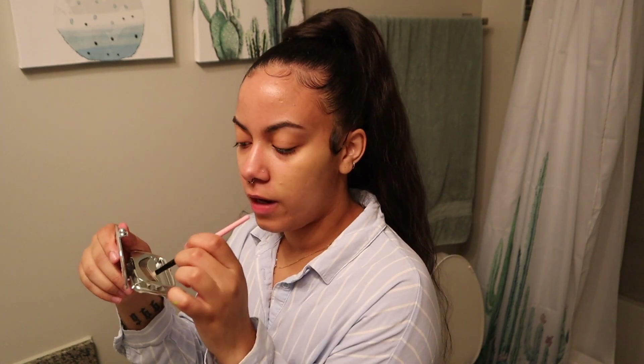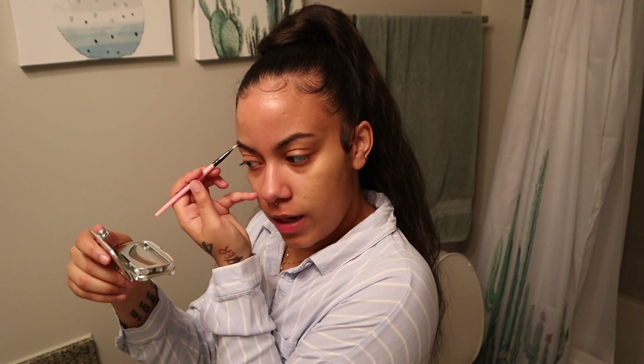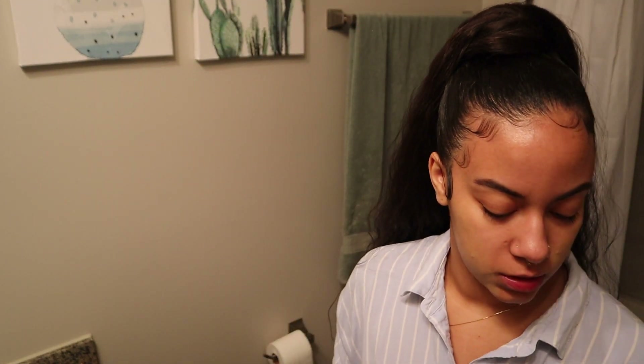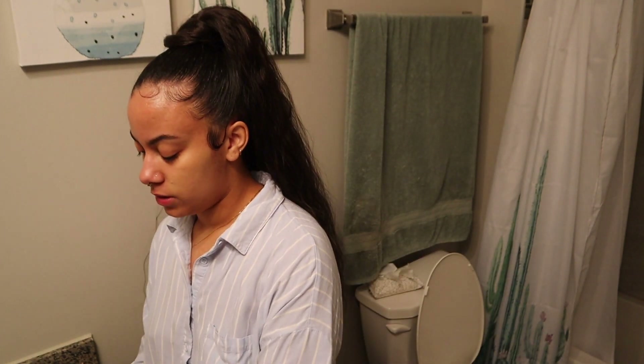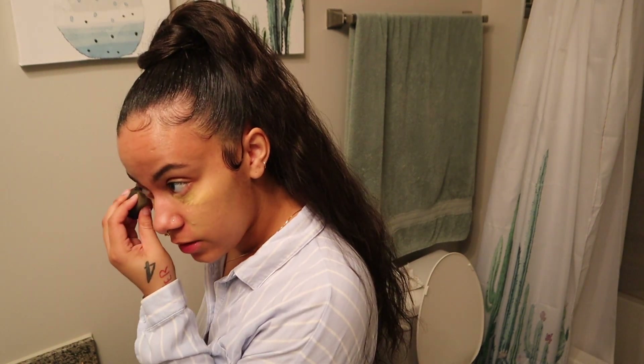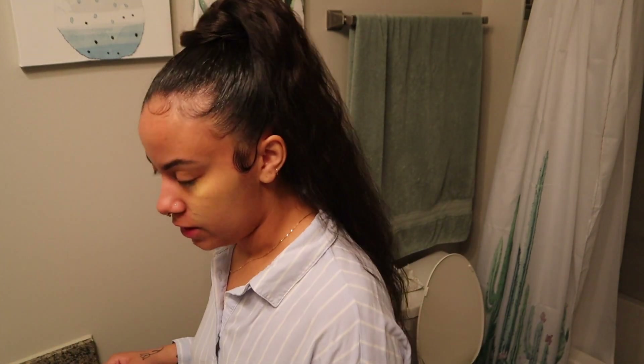I almost forgot about my eyebrows — they get thick, I need to go get them done again. So I'm using the Foolproof Brow Powder from Benefit, per usual. I love Benefit, clearly. I used to do my eyebrows super thick and blocky, but now I just fill them in. I also put some powder under my eyes because I get real bad creases under my eyes when I put makeup on. We're going to pat some down here real quick, let it sit for a second, and then we're going to blend it out. I've seen somebody do this and it works.